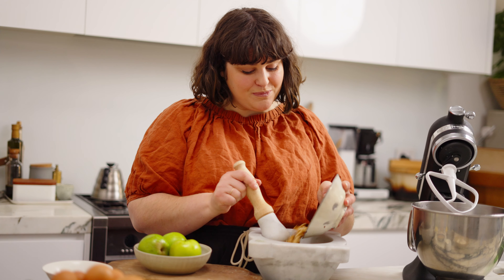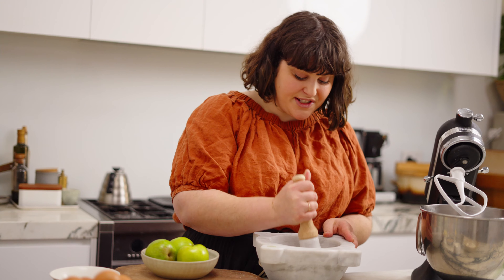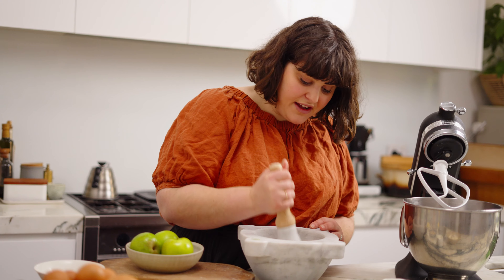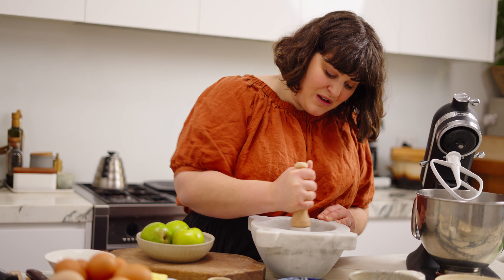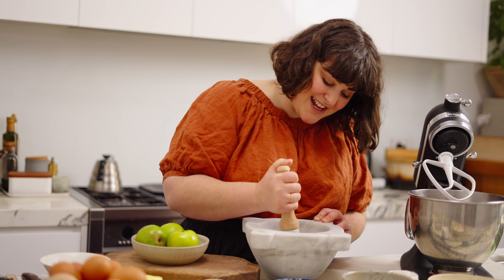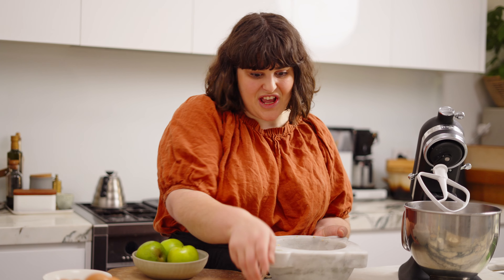I'm just going to pop them in the mortar and pestle. They're quite a soft nut so they should grind quite easily. We're just going to crush them up — it doesn't have to be a powder. I like a little bit of texture in the cake, so just give them a good grinding. Of course, this will take a matter of seconds in a food processor. You can see there's a little bit of texture still in the walnuts, and you can absolutely grind them finer, but I do like to keep that texture.